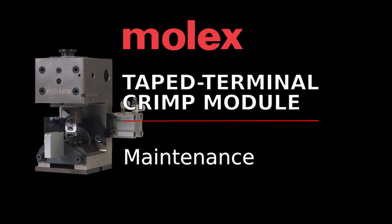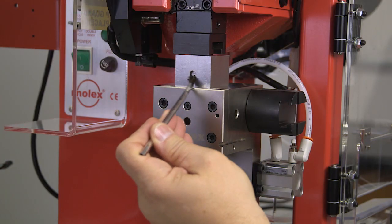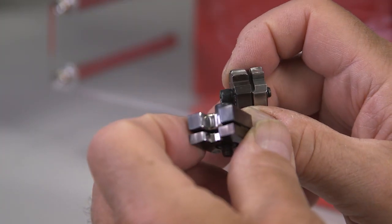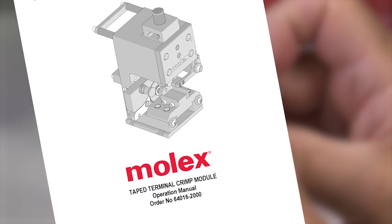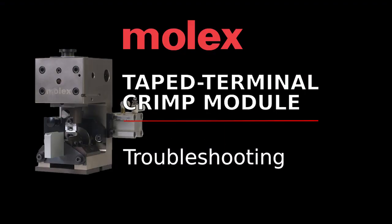Your Molex tape terminal crimp module requires very little maintenance to operate efficiently. The module and press should be cleaned daily, and all moving surfaces should be lubricated on a regular basis. Inspect the die sets for signs of wear. For specific maintenance details, refer to your tape terminal crimp module operation manual.